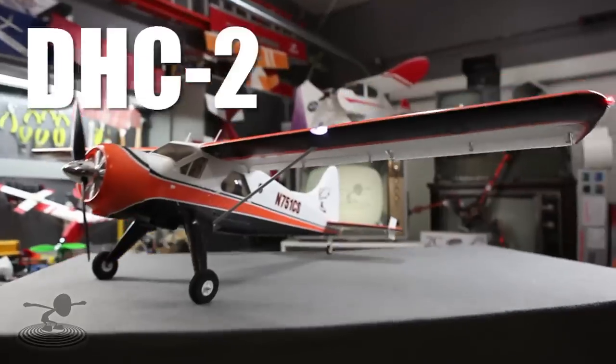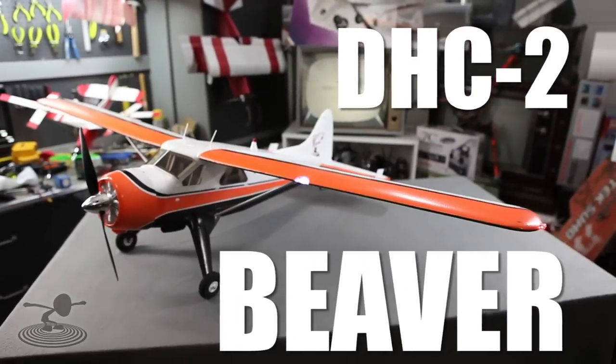Hey, welcome to Flight Test. I'm Josh, this is Josh. Today we're talking about the DHC-2 Beaver — the de Havilland Beaver — arguably the best bush plane ever. And that's a strong statement, but I agree with them.